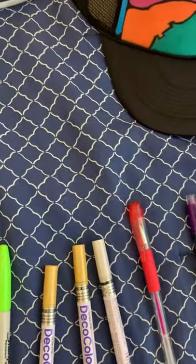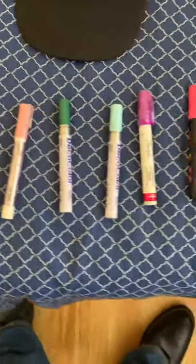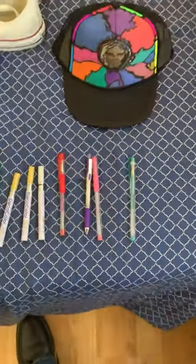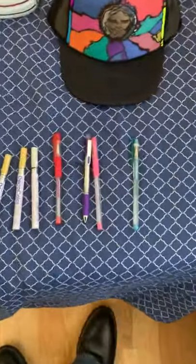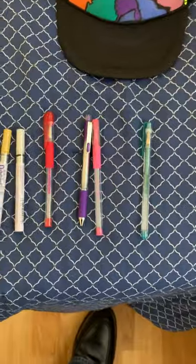Poscas come in a variety of colors. You can purchase Poscas on amazon.com or ebay.com — they'll ship right to your house. I suggest you get a tax ID from whatever state you live in so you'll get a discount and can write it off if you want to start your own business. This is how you do it — you need permanent ink pens.